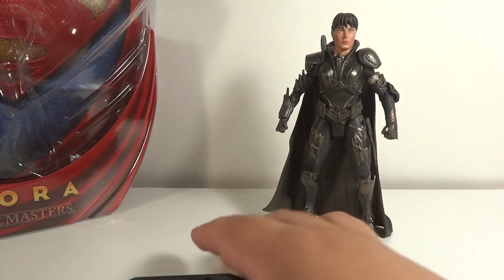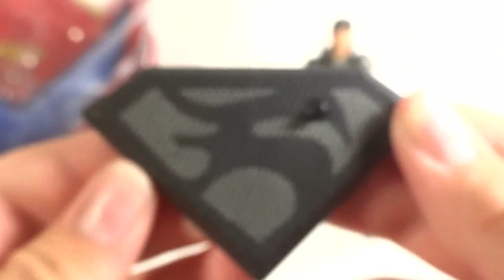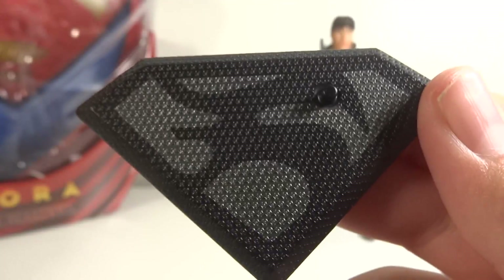Faora is General Zod's wife. She comes with a base like all of these Movie Masters figures. The base has this wonderful detail — great detail. Love this whole design. You do get a peg for the foot, and of course it is her family crest. It's in the shape of an F.